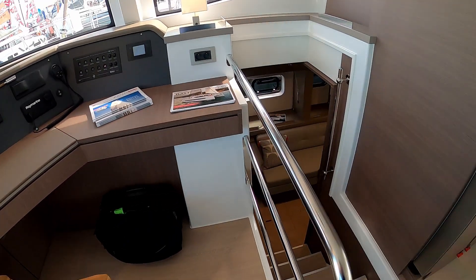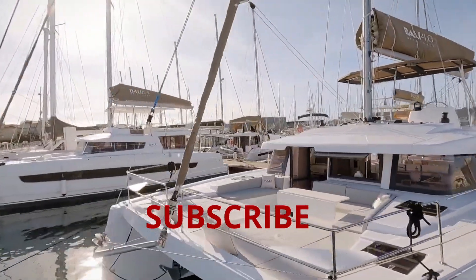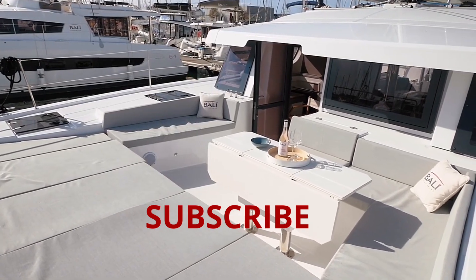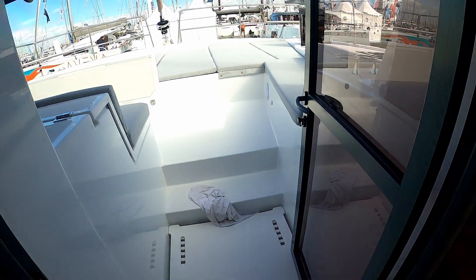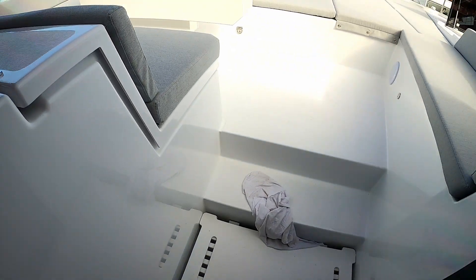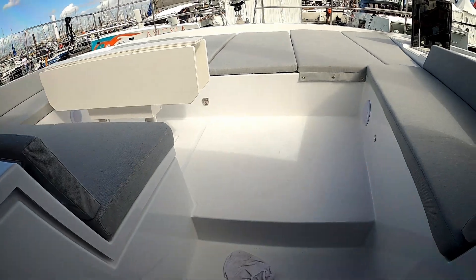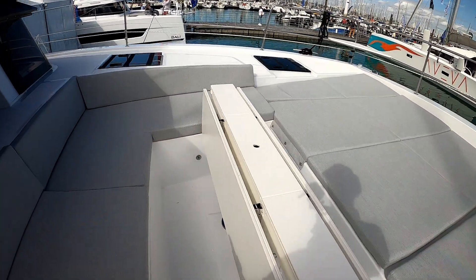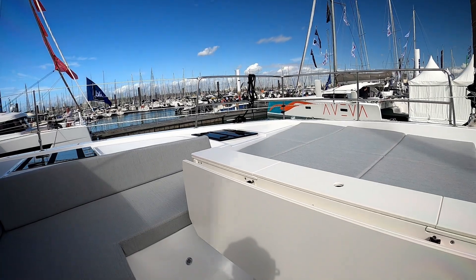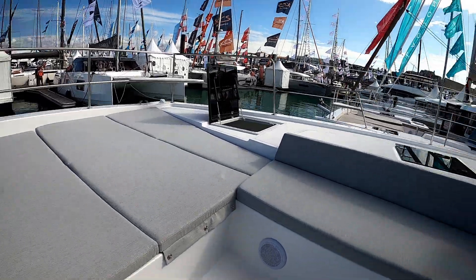Before we go down into the cabins, we're going to have a look at this fantastic area — the trampoline area out the front. This is obviously all self-draining down here, so you don't have to worry about water, and it's a solid sealed door. What a fantastic place to have your sundowners or a cup of coffee and a croissant in the morning. Absolutely fabulous — sharing your time with your friends.